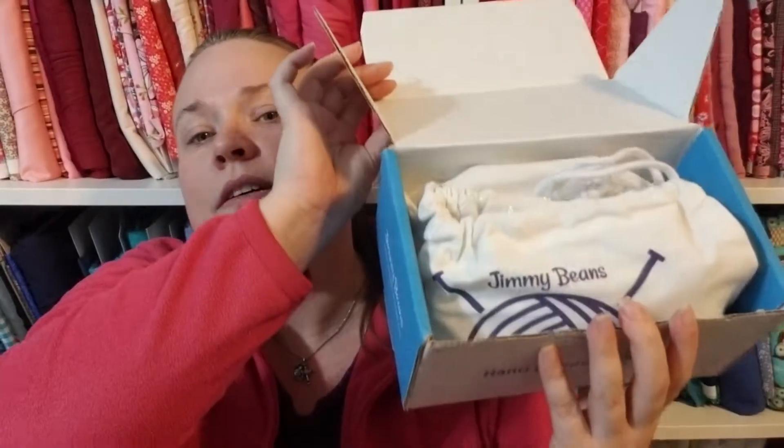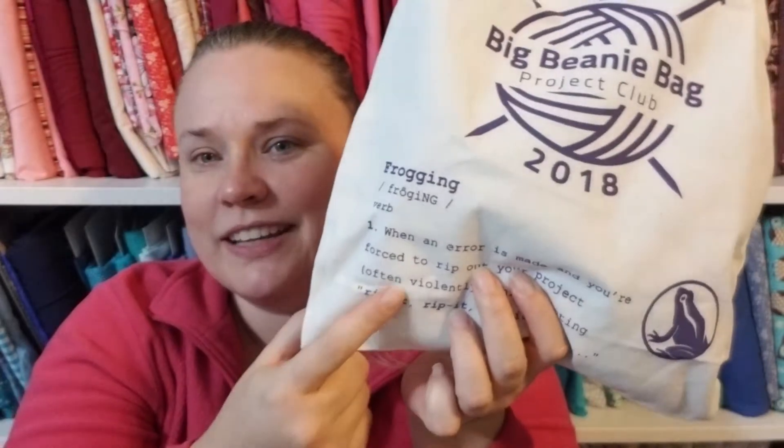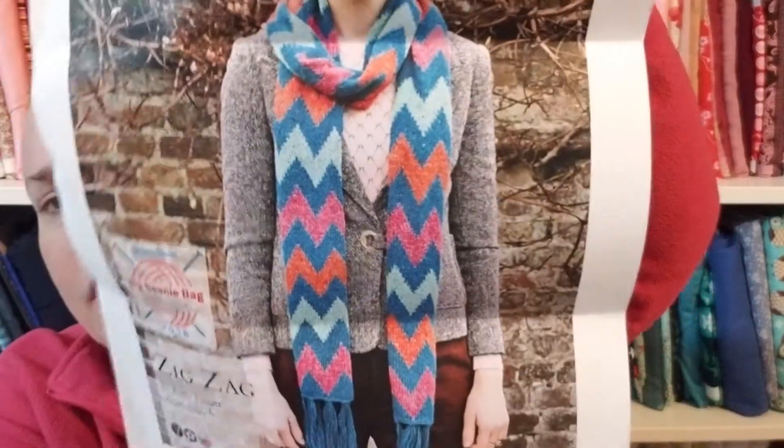This is box number one. These were $25 a month, so $75 for the three-month subscription by the way. It's the Big Beanie Bag Project Club 2018 with the definition for frogging — that's kind of cute. We're doing things differently this quarter. Your latest project has a repetitive pattern and large detailed chart, so instead of sending out yarn as part of the pattern each month, we're sending you the entire pattern.